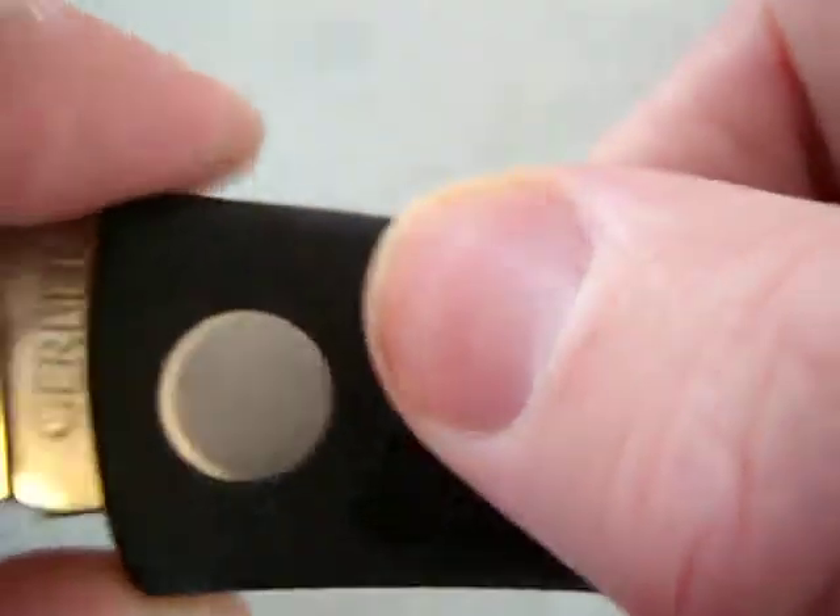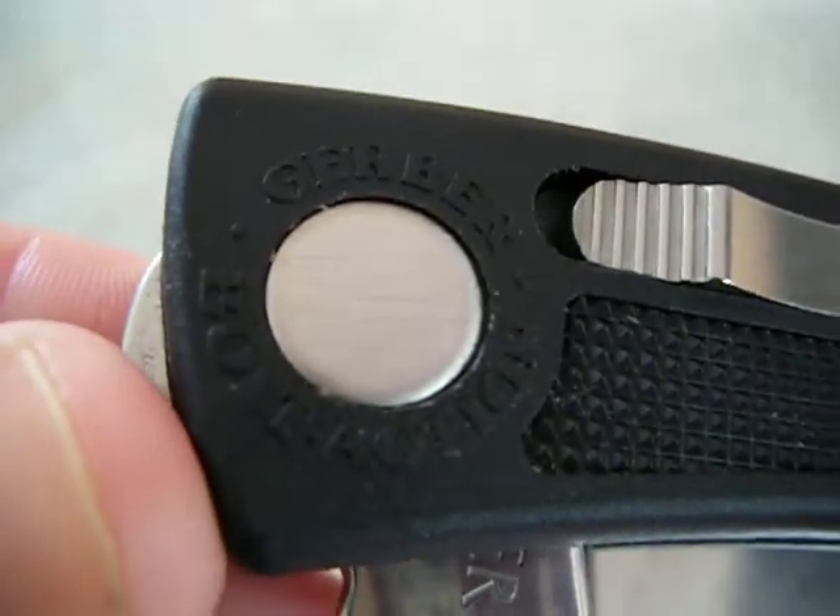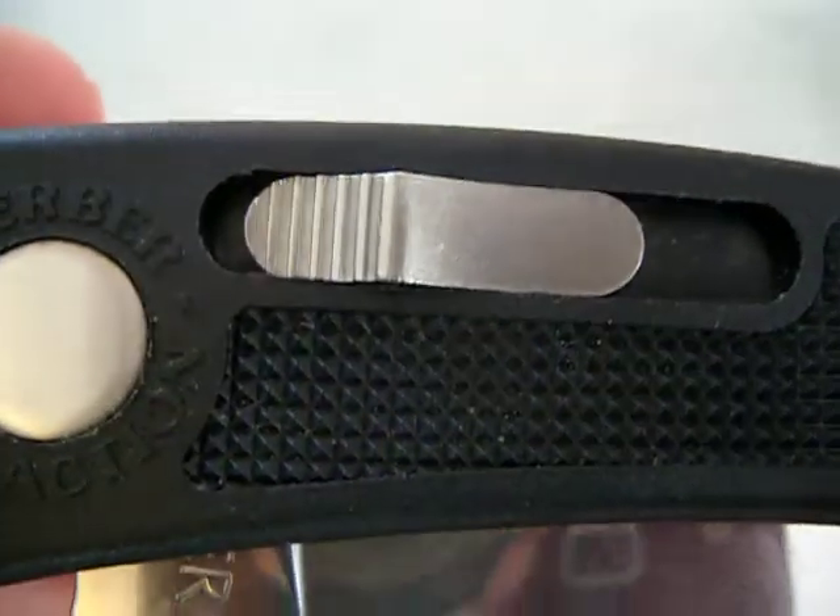It's going to have G10 handles and a bolt action. Very, very nice one-handed opening for a knife with no thumb stud or anything. Very cool — bolt action.